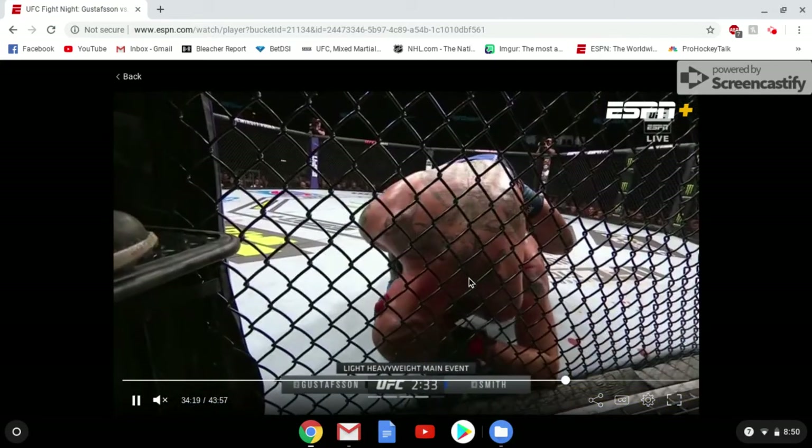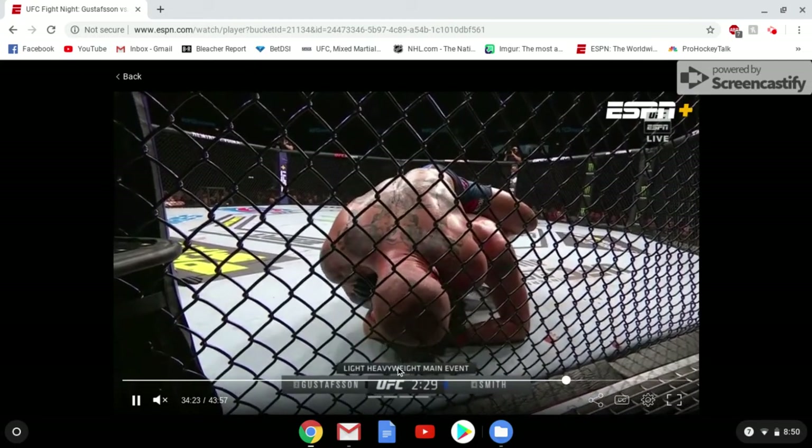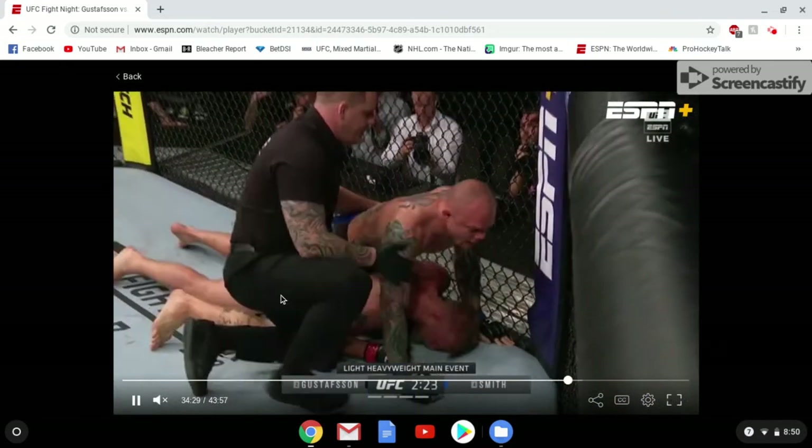Now Smith is starting to sink it in. He sinks in the rear naked choke with his left arm. Gus is in a tough position — whether you defend position or the choke, it ends up being a little bit too late. Great pressure from Smith, and he gets the tap.